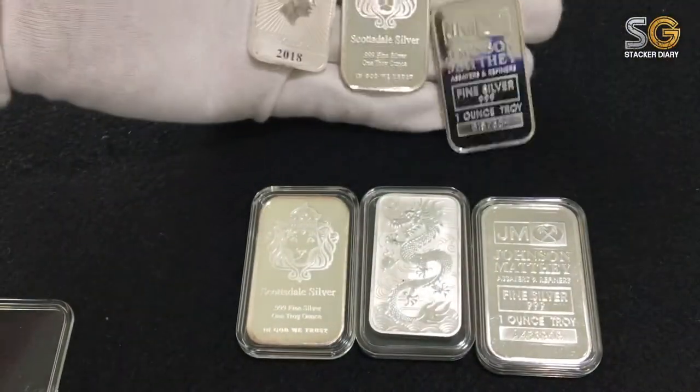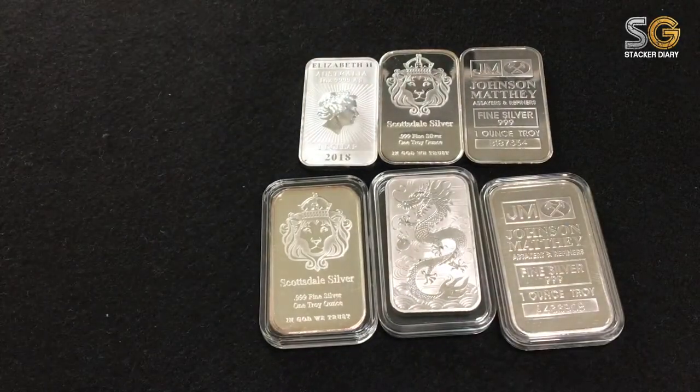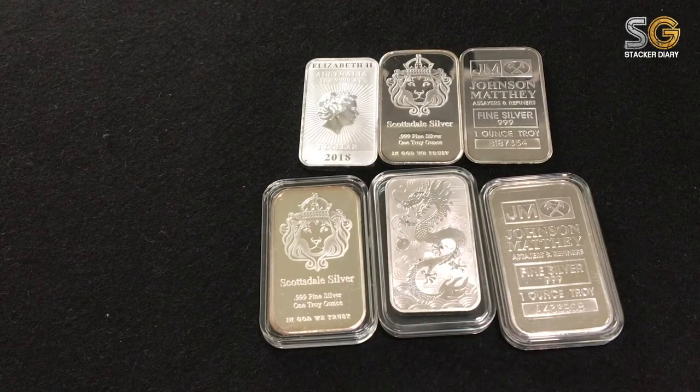I love it so much. So this is my very first unboxing silver. Hope you like it, and see you next time.